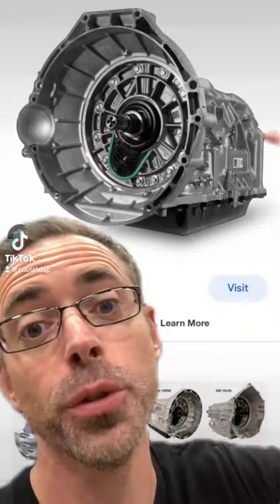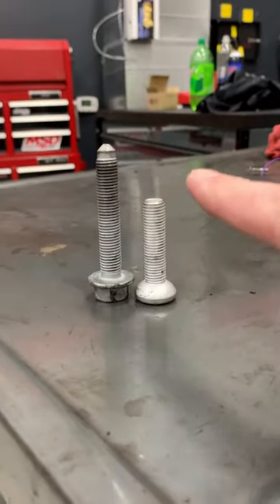The transmission of your car is bolted to the engine through these holes right here in a circular pattern all the way around. The length of these bolts can vary as you go around the transmission. If you don't keep track of these bolts, you can run one of them in the wrong place, which goes too far.